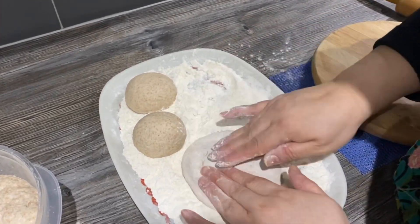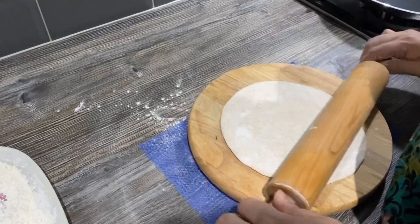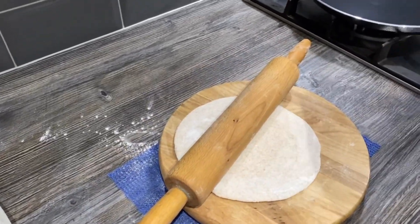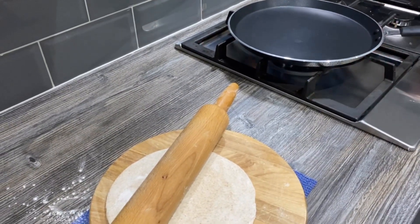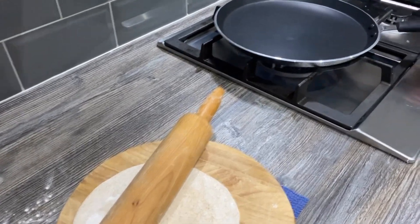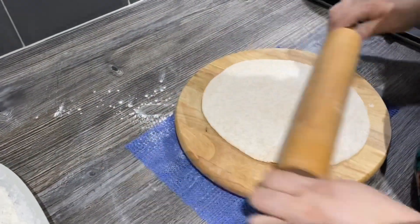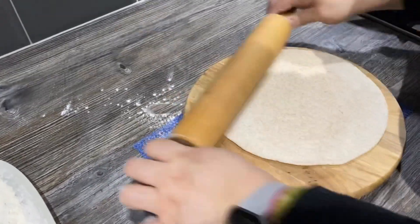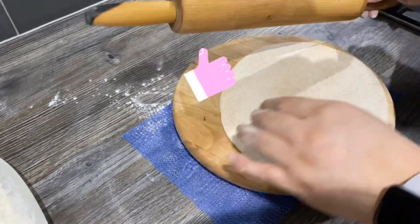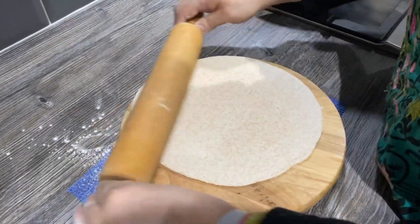There you go — it's like a nice disc. I've got a rolling pin so I'm going to roll it out. Just with a light hand, you don't need to press it too hard. Turn it around as you go and make sure you get all the edges because you don't want it to be too thick on the edges. There you go — a beautiful round chapatti.